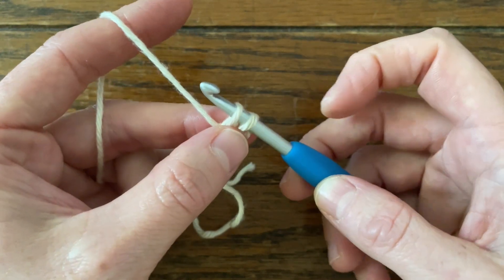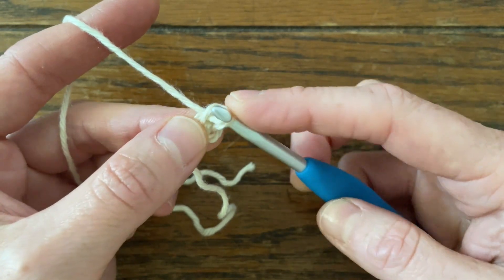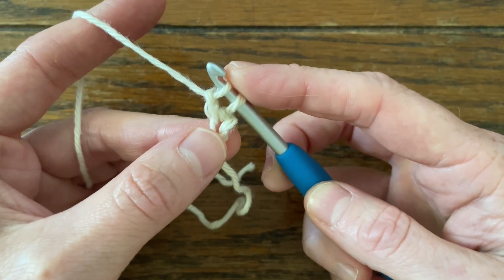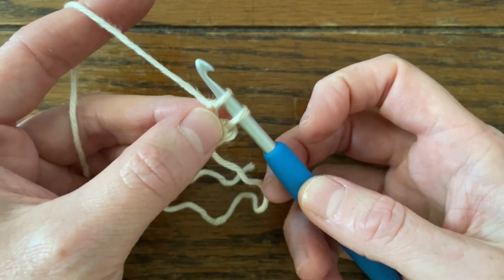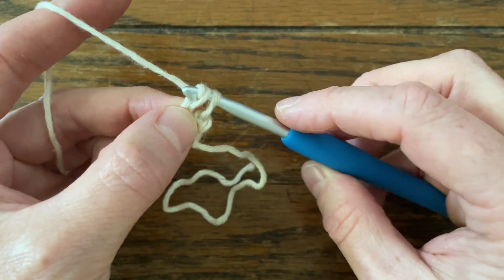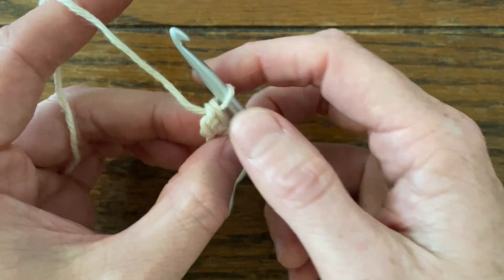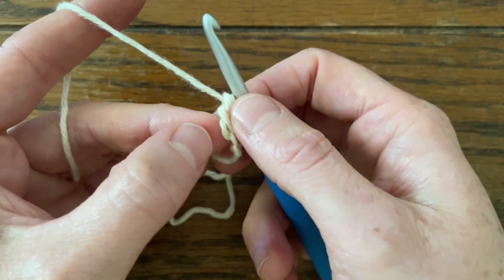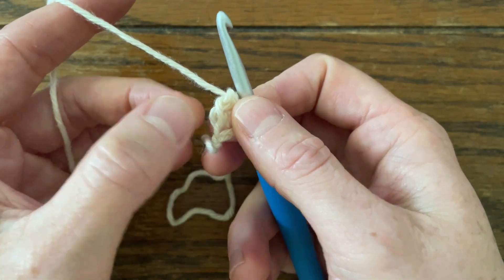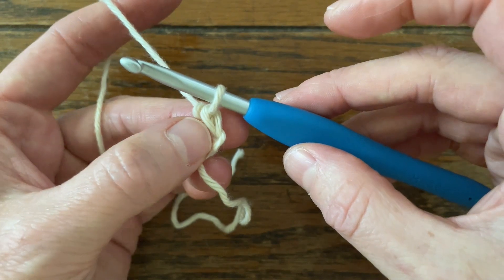Now we're going to create the chain. So we're going to yarn over, pull through one, just like you would for a chain. We still have two loops on our hook. We're going to do our single crochet now — yarn over, pull through two. So basically we've created a chain at the bottom and then a single crochet at the top at the same time.